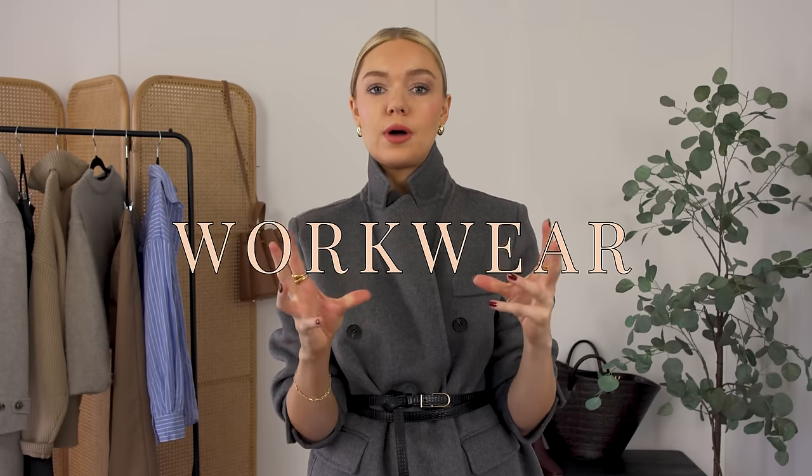A really simple workwear formula that will basically work for any sort of office job. These are going to be tips that you can apply to create your own perfect workwear wardrobe. I'm not necessarily going to be showing you exact outfits to copy, but it's more about these tips that you can apply to your own wardrobe — take these away and apply them to whatever job you do.